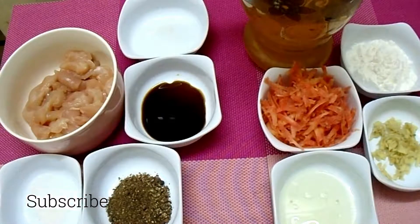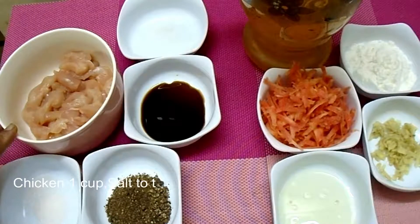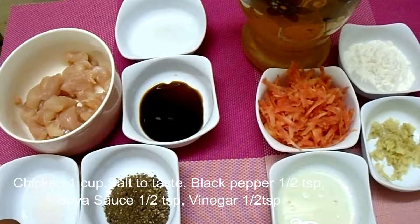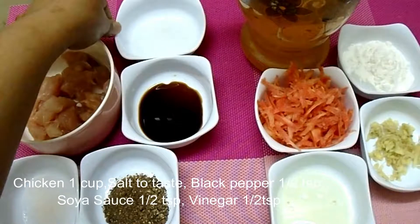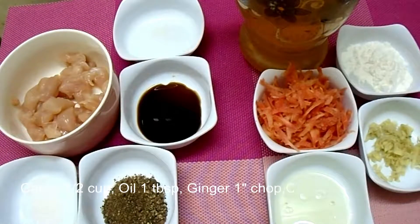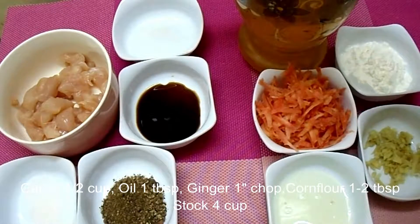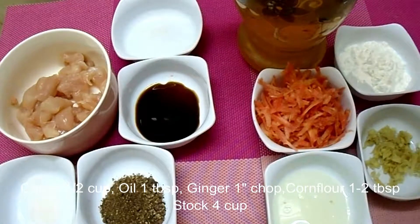So, let's start with this recipe. I have 1 cup of chicken, cut in chunks. This will be tasted in the oil. We adjust it with soya sauce and vinegar. I have 1 cup of gajeri, 1 tablespoon of oil, and then chop it. 2 tablespoons of corn flour. I have stock cubes in 4-5 cups — I have used chicken stock cubes in 4 cups.